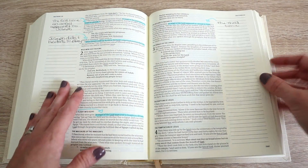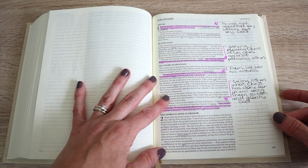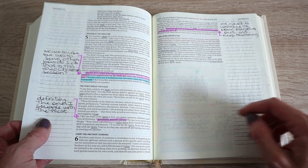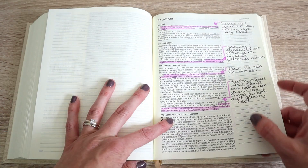Sometimes I just take one highlighter and use that when reading through. For Galatians I decided to use just purple. I kind of like the idea of using one color for one read-through, writing the date, then using a different color the next time — I think that's really cool. There's no right or wrong way to do this, as long as you're getting out what the text actually says instead of making up your own ideas.